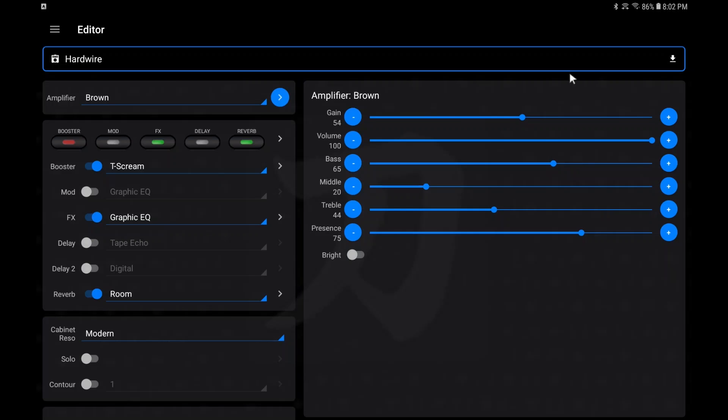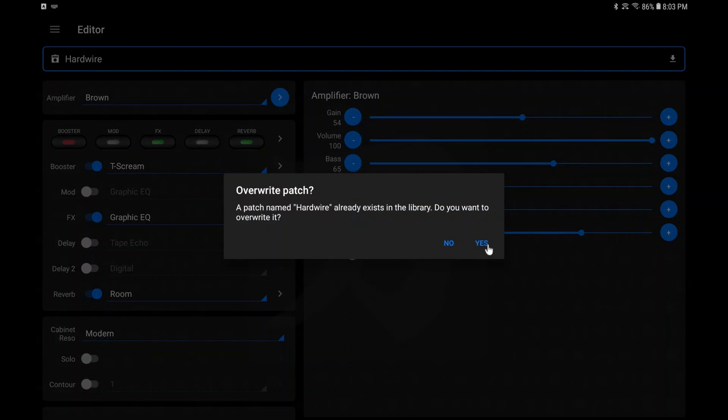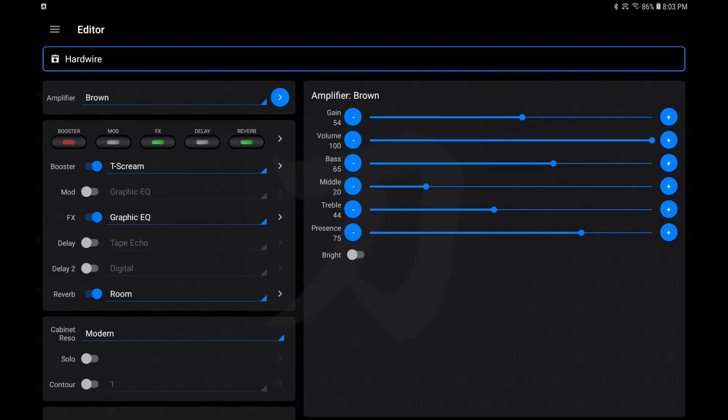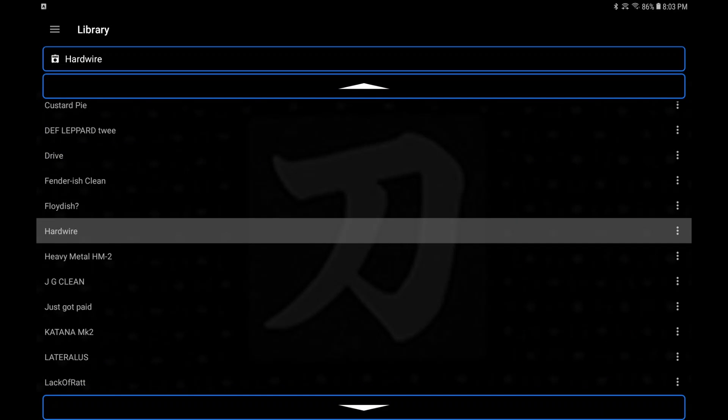Let's go back to the editor — I'm going to hit this minus button up here and you'll see that indicator showing it's been changed. Ready — bam, it's been changed. Now do we want to save it? Click that save button, save the patch as 'Hardwire,' hit OK. It's going to ask if I want to overwrite — yes I do. So it's going to overwrite, and now it's been edited and saved to the library. But it has not been saved to your GAFC.